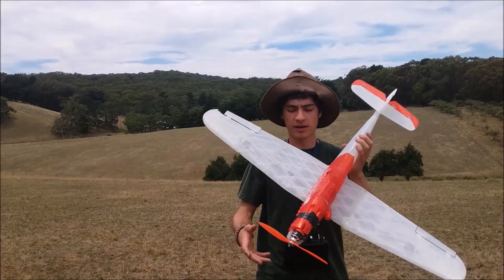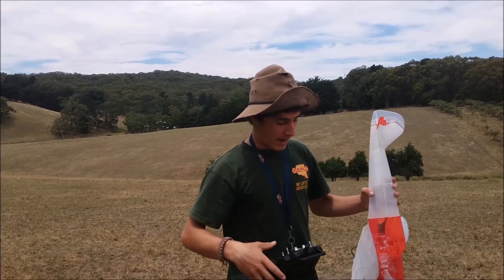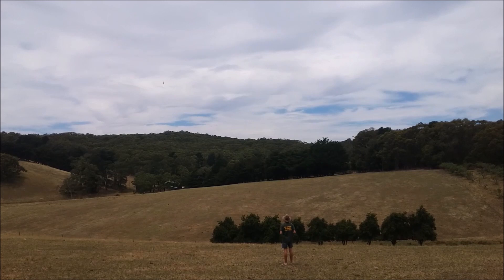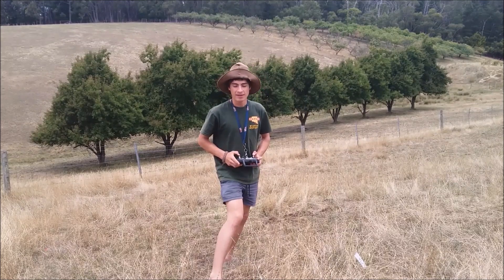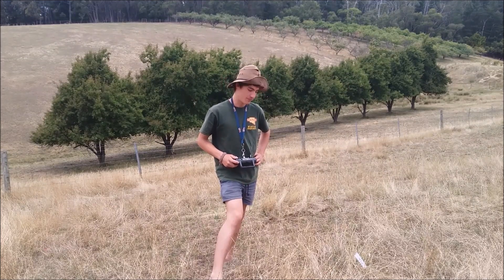I should be sponsored by glue — no joke. Alright guys, I'm back for attempt 5. You know the drill: there's a plane, there's a paddock, I throw it, and it lands perfectly — that's the end of the video. Let's throw this and see what happens. So that was attempt 5 of the 3D printed RC plane, and it wasn't any better than the other 4 attempts. I think you just need to see it — it's pretty bad guys, it's pretty bad.